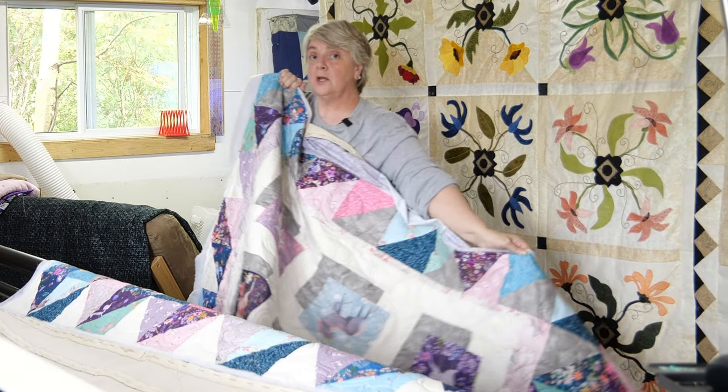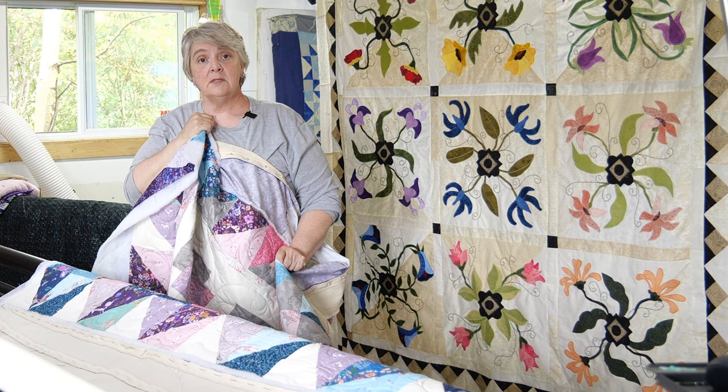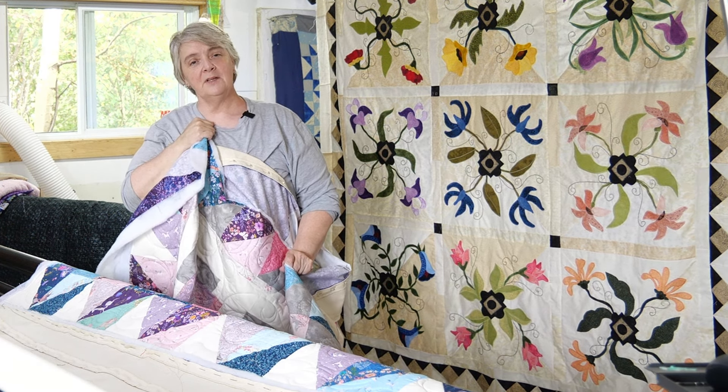Thank you everybody for watching, liking, and subscribing — we greatly appreciate it here at the Mom and Pop Quilt Shop Studio. If you have any questions, leave them in the comments below, and if you have any suggestions, we greatly appreciate it. Take care, enjoy the day — we'll see you soon.